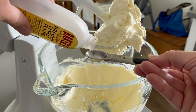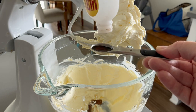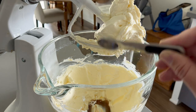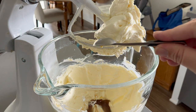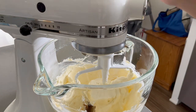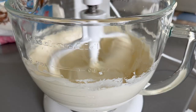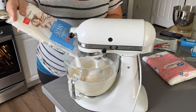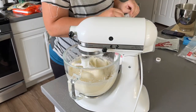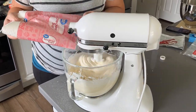I ended up using up my imitation vanilla, so I was thankful that my brother made some real vanilla extract as part of his Christmas gift last year. Apparently it's extra strong, so you don't have to use as much when you make it yourself. He just soaked vanilla beans in vodka and after a few months it becomes vanilla extract.